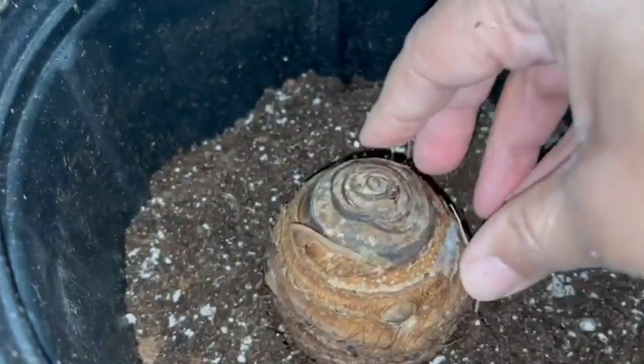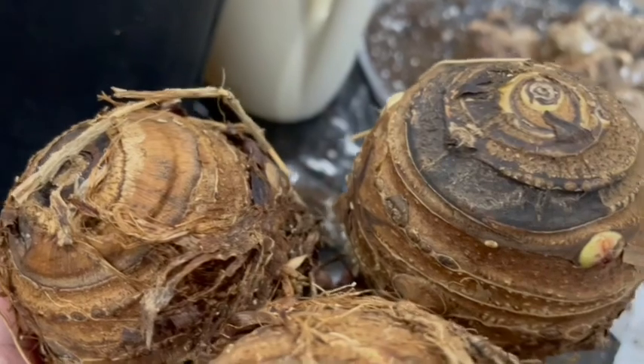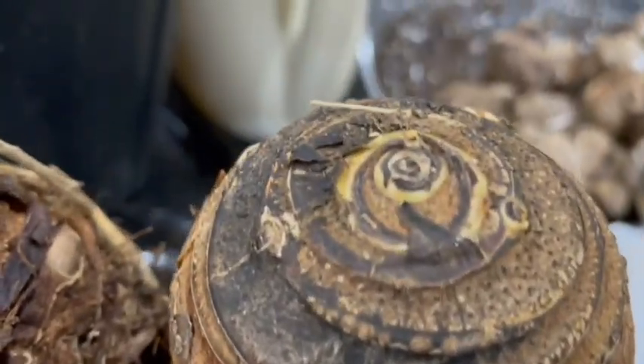So these are the bulbs — this is what they looked like. They were called Alocasia adora, and these grow to a kind of medium size. This is the picture from the packet from Costco. As you can see, they were starting to sprout a little bit on the side — you can see a little eye there.